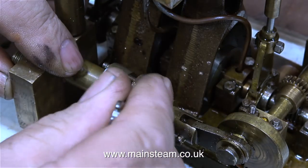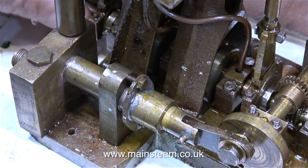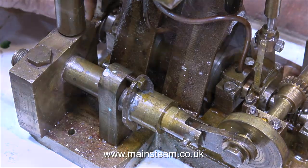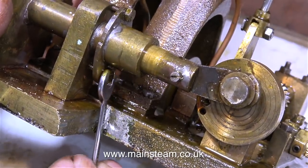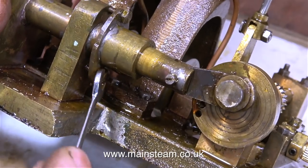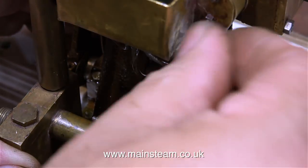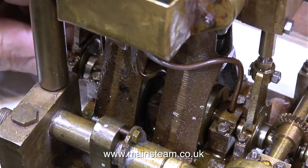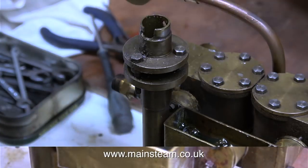This is the gland that seals the ram that's driven by the crankshaft. After I tighten the gland I make sure that the engine still runs freely. It's very important when adjusting glands not to over-tighten the bolts because then you will get quite a lot of friction and that will actually wear the ram, which in turn over time will start to leak. So the general idea is just nip up the bolts to take up the slack and then just back them off slightly so the gland isn't too tight.